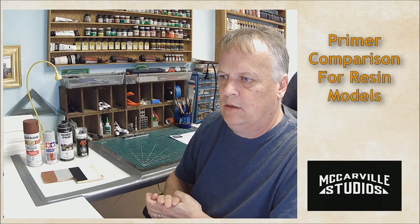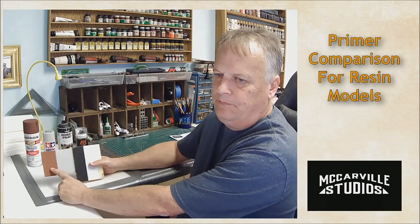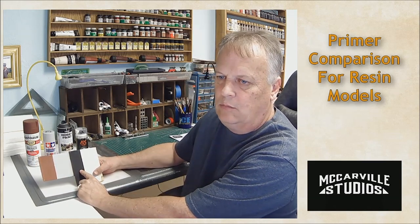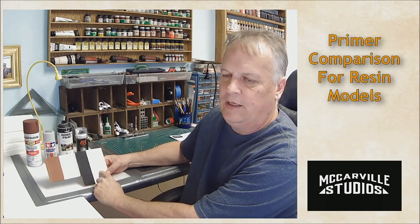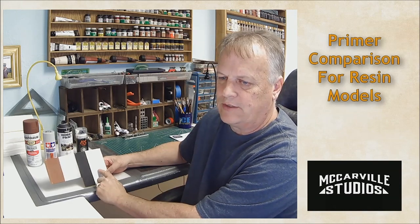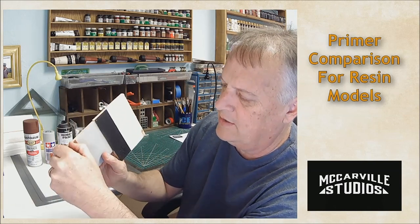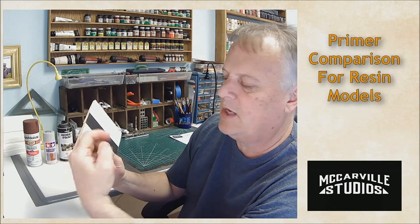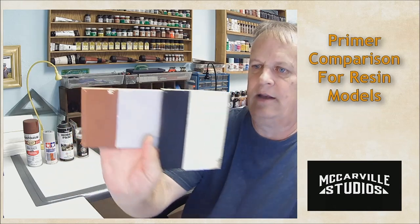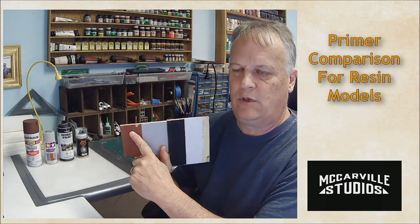Okay, let's take a look at what we've got. We have Rust-Oleum here, Tamiya gray here, Vallejo black primer here, and AK Interactive gray primer — actually made for resin — here. I was already playing with this a little bit, and right out of the gate the Rust-Oleum comes off with my finger. I like the color, but it does not take much pressure to get it to chip off. Not good.